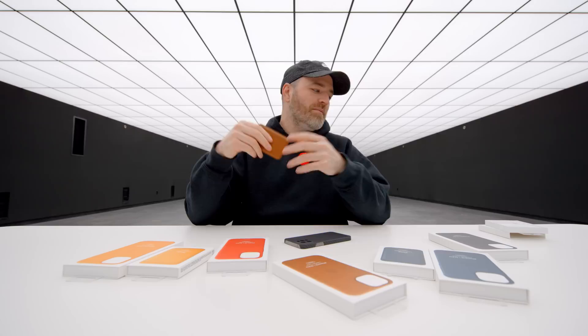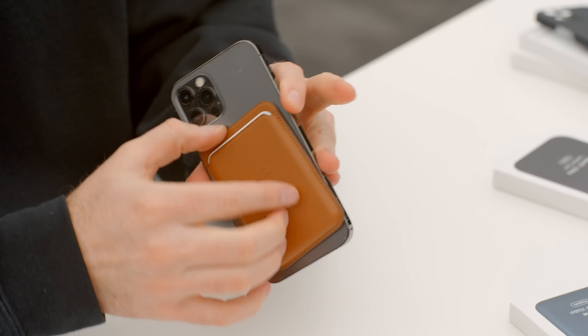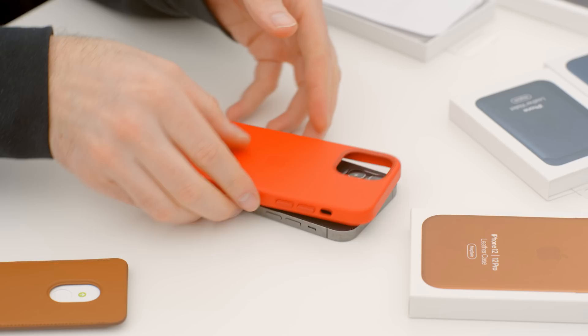If we remove the case altogether, I presume we'll have an even stronger connection. Just living on the phone directly — you know what, it's still pretty much the same. It comes off pretty easily. The next factor is what happens when you get the Apple-specific leather case, because it adds extra magnets in the same orientation as the accessories, which presumably would make for a stronger connection than the phone is capable of on its own.